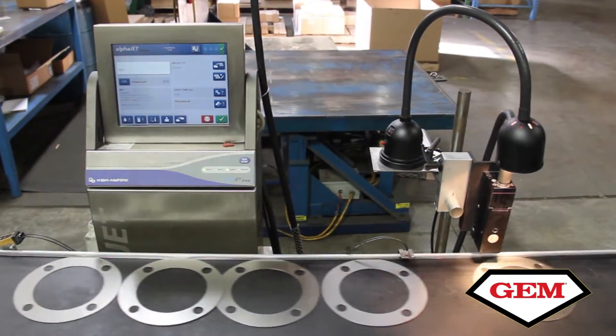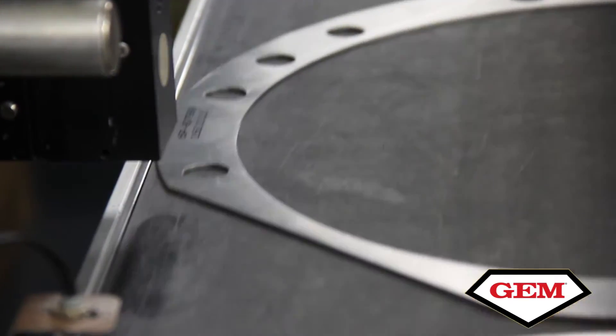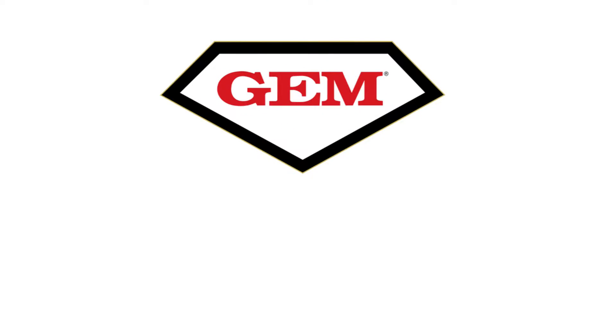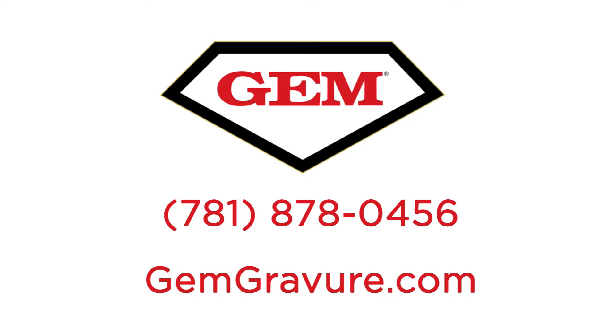The Jem ink dries instantaneously. The minute that part number or character is applied, by the time it comes off the end of the conveyor, it's dry — you can't rub it off. The only way it's coming off is with solvent. To find out how Jem Gravure can help your business, call 781-878-0456 or visit JemGravure.com.